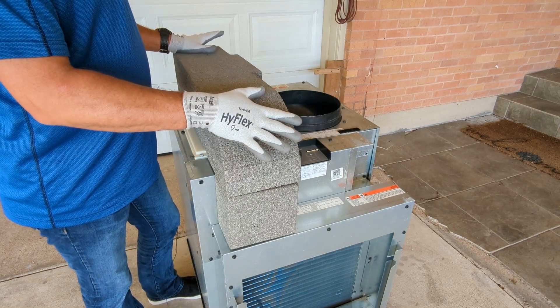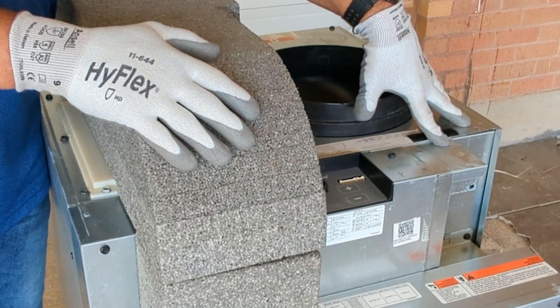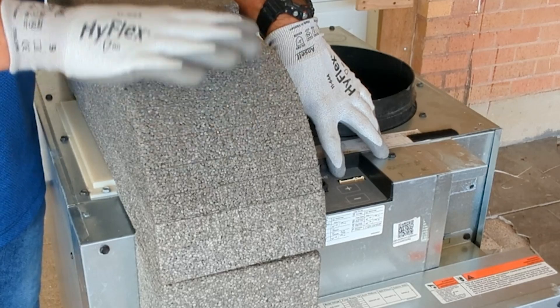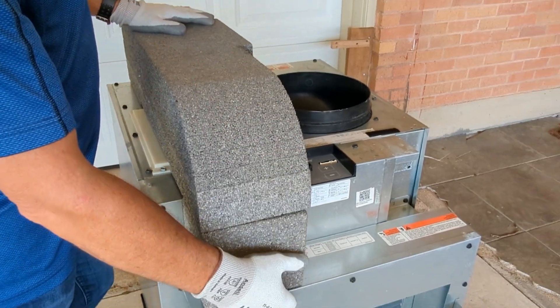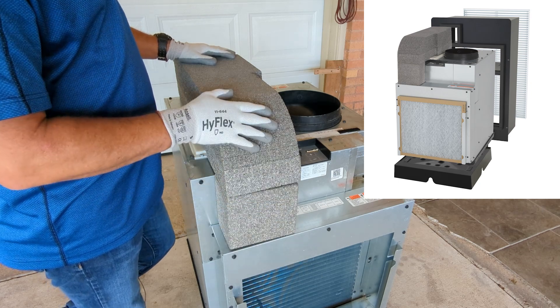As you can see, I've already got it removed from the closet. With our quick install system — part of which is our quick disconnect electrical and our quick disconnect thermostat — it makes it very easy to unplug. And then with our quick install platform system, it makes it very easy to unlock and remove it from the closet.